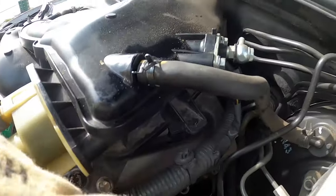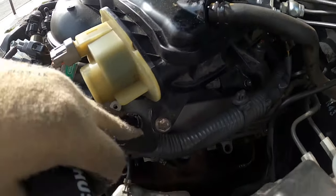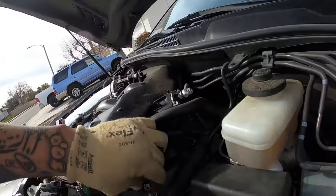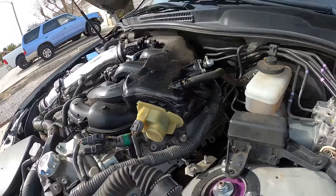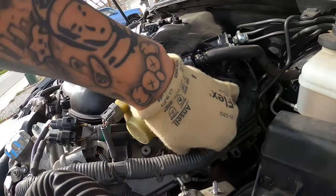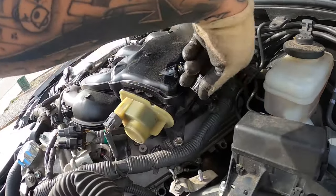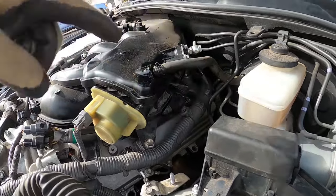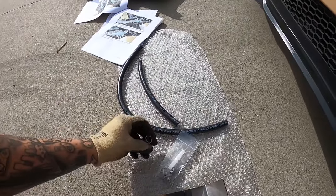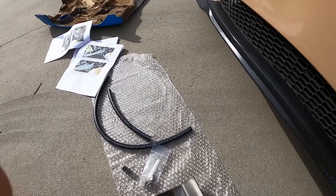Got it off. Pretty easy — just get a little flathead and poke it through where the plastic has it sticking. Now we expose this bolt right here, which seems to be a 12mm. Just take that bolt. I believe they gave us a bolt to replace this one if you're missing it. I got to read the directions and make sure that's what they gave it to us for. Let me go ahead and take off these bolts and get to the next point.